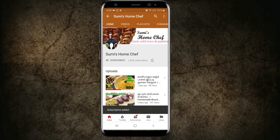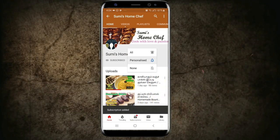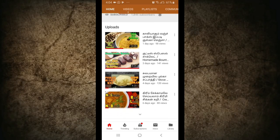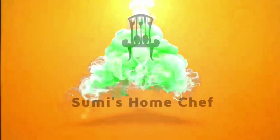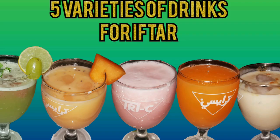Please subscribe to my channel, hit the bell icon and never miss any updates. Hello friends, Assalamualaikum. Welcome back to my channel. I am Sumaya from Sumis Film Chef. Now we are going to see 5 drinks.